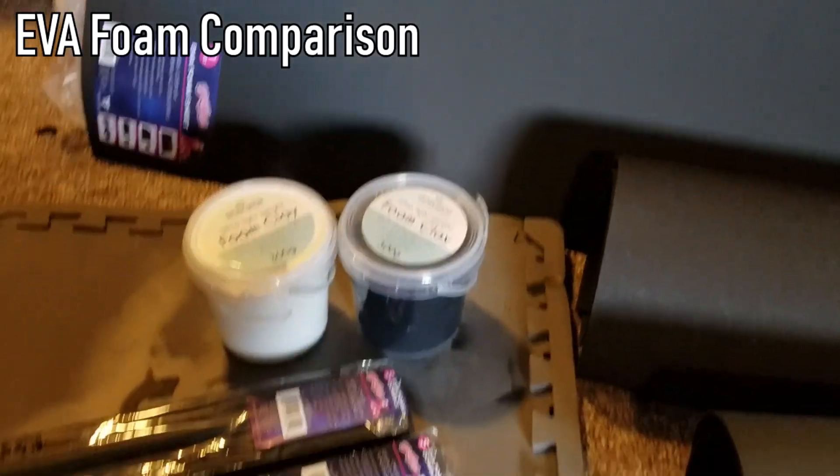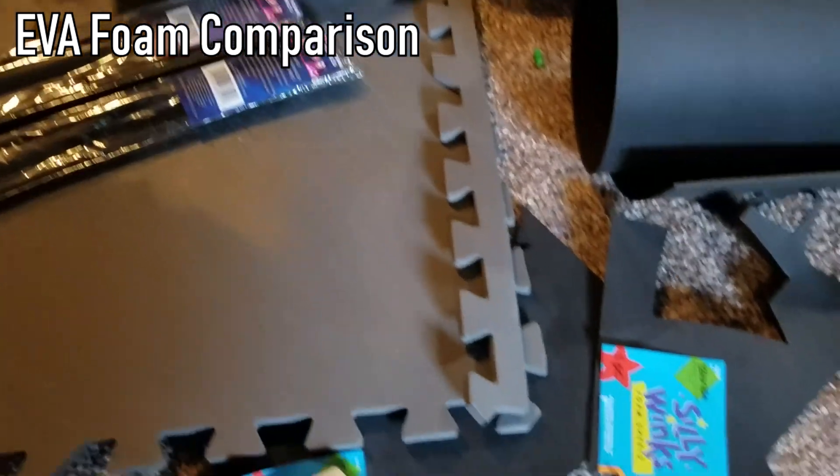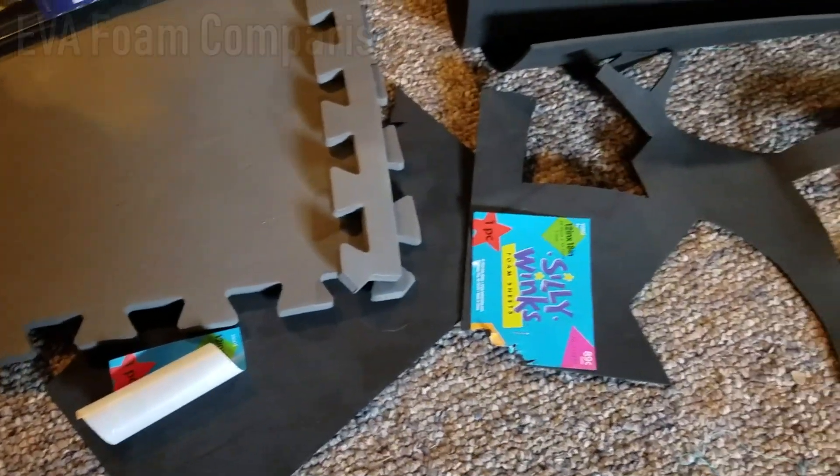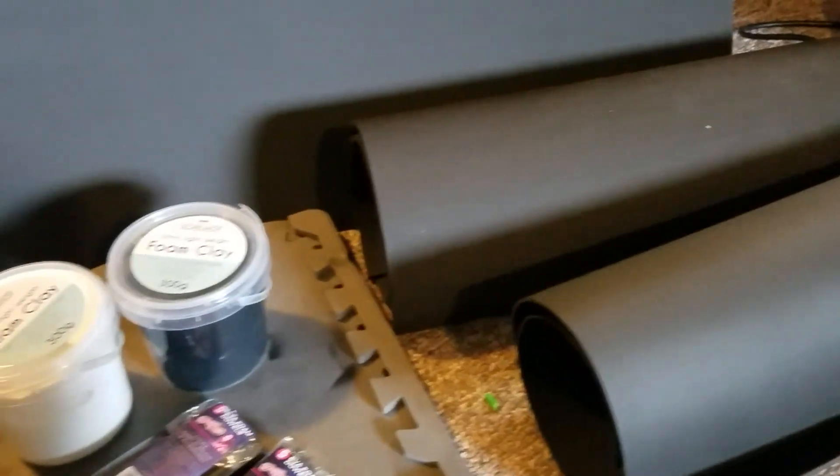Hey guys, today I'll be talking to you about EVA foam and the different kinds of EVA foam that are out there. There are many different places to get them, but today I'm only going to be talking about four different kinds. I hope you enjoy this and let's talk about foam.